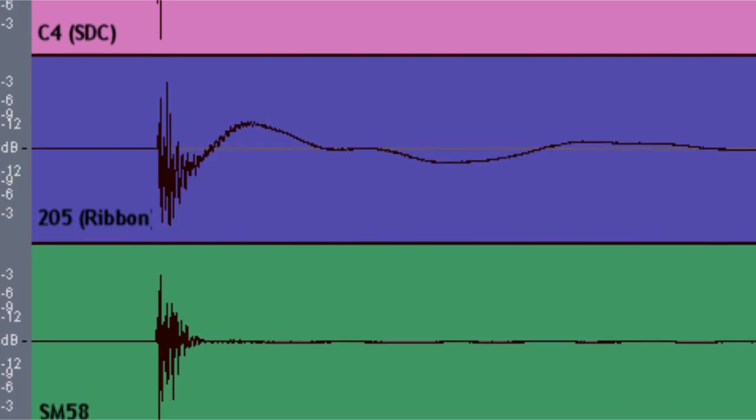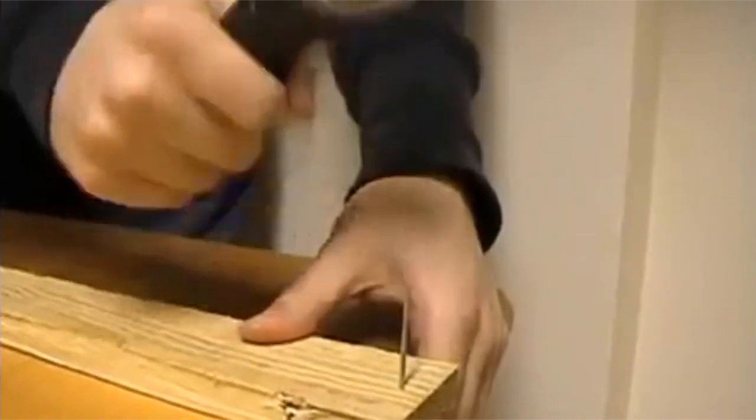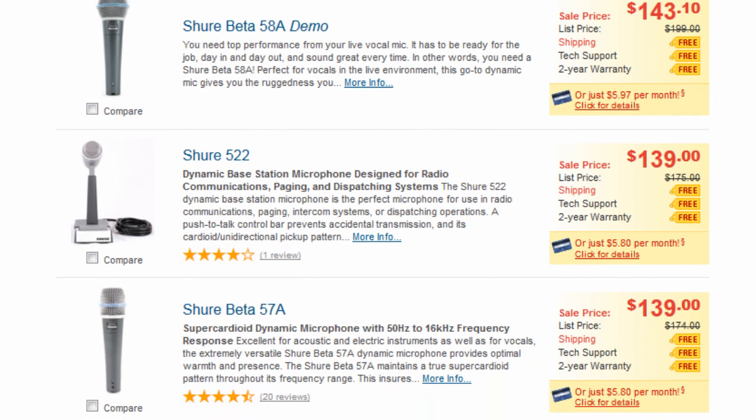The second type is dynamic microphones. These are less sensitive, a lot more durable, and see frequent use for stage, broadcast, and narration settings. They also tend to be cheaper, but there's a catch we'll get to in a second.